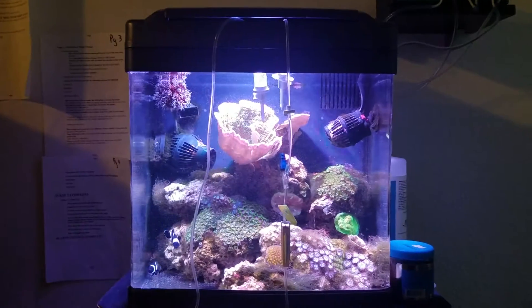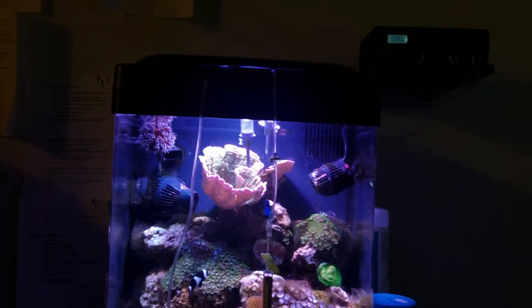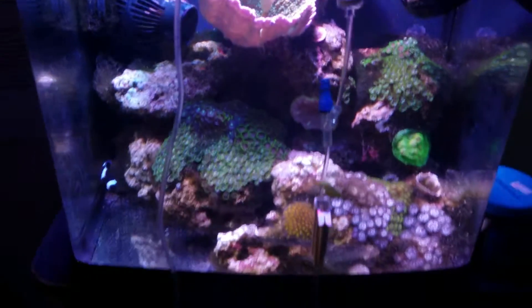Hey guys, what's up? I thought I should bring you guys an update because I got some new friends going into the tank. You can see I'm acclimating — got two lines.